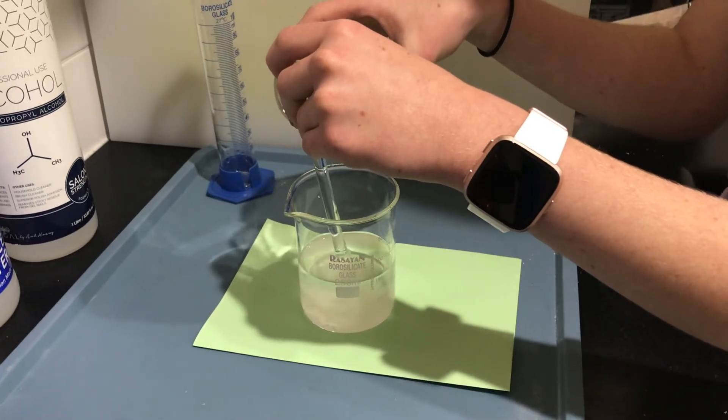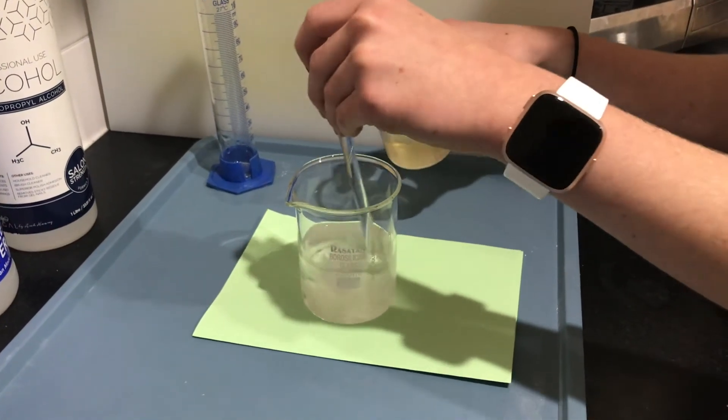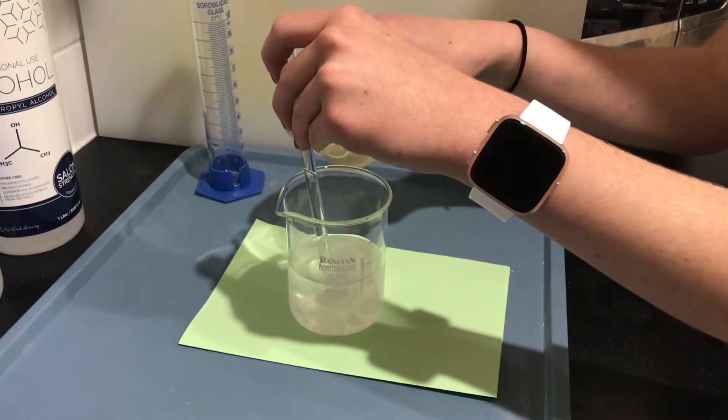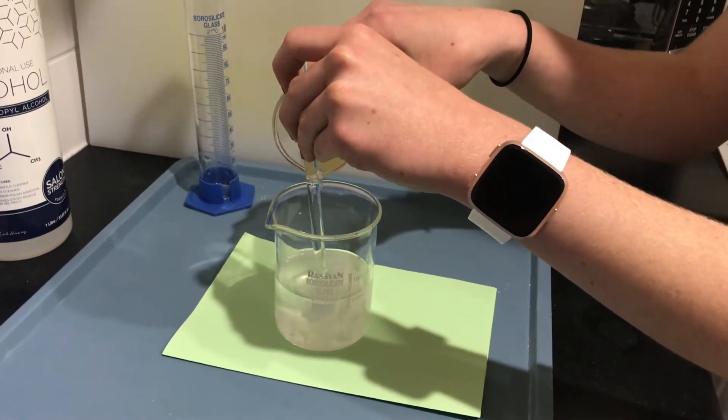Gradually pour the calcium acetate solution into the isopropanol alcohol. Between the two substances, there isn't any chemical reaction taking place, as it is a mixture of the calcium acetate, alcohol, and water.